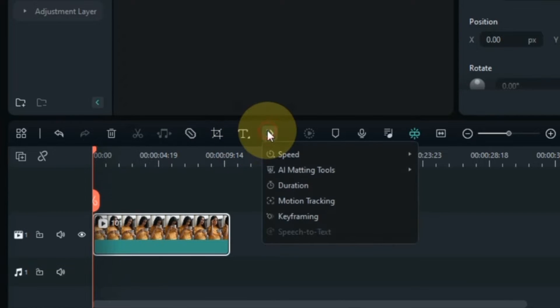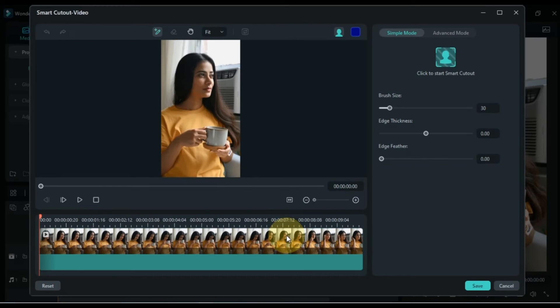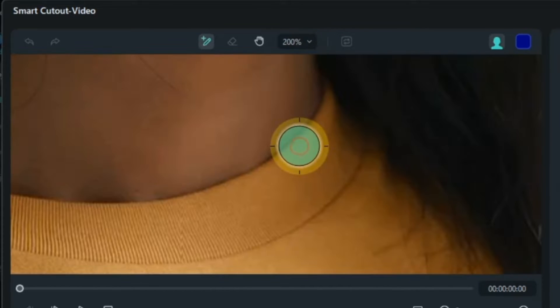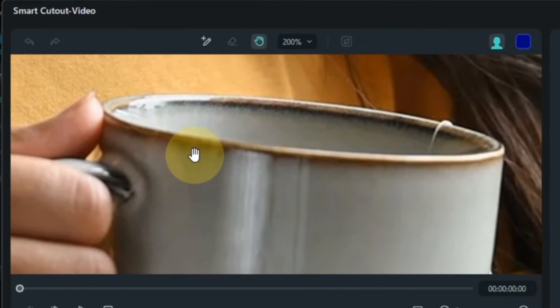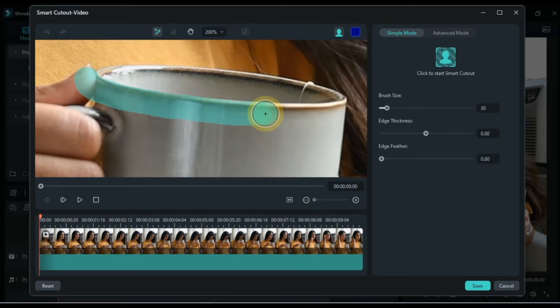Select the video and go to the smart cutout tool from the toolbar and click on it. You can zoom the screen as you like. Within the smart cutout tool I select the pencil tool. Through this I mark the cupped area. Here I will only select the front side outside the cup.